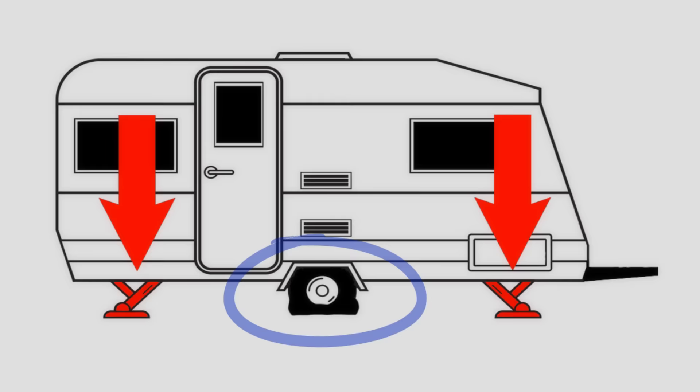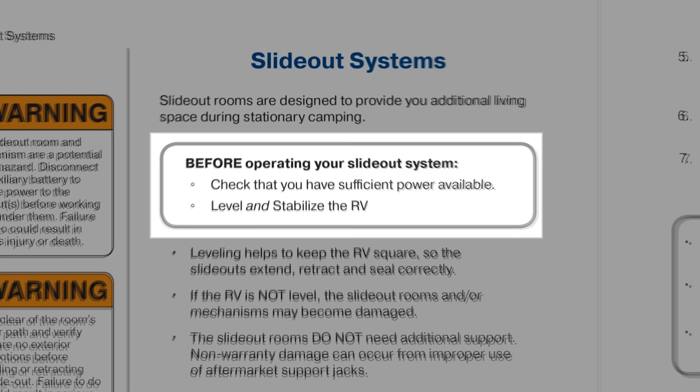Many owners manuals will tell you to put down your stabilizer jacks before you open the slides, and if that's the case you should still be doing that. But if you're going to be away from your RV for extended periods of time, leave those stabilizer jacks up.